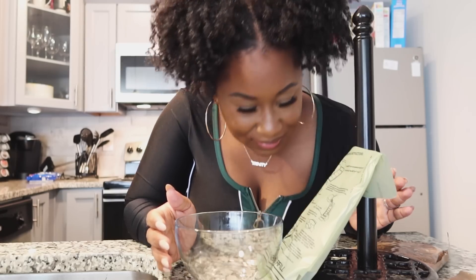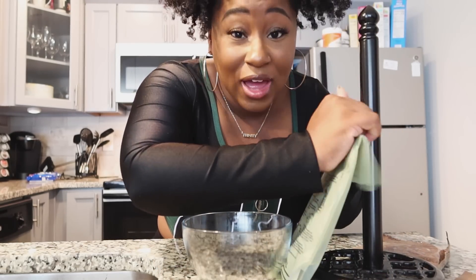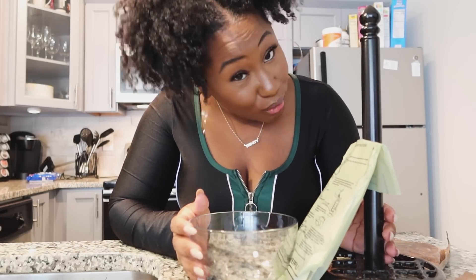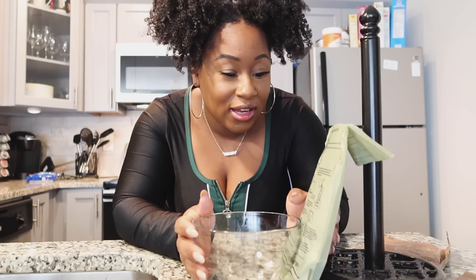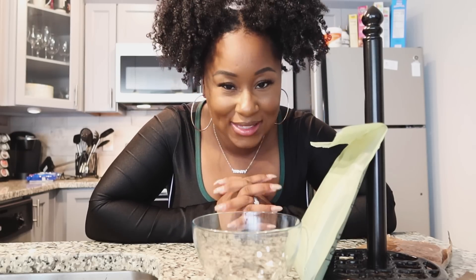Oh my gosh, y'all, I hear something! Wow, this is a real survival guide right here — this is how you survive. I'm glad I'm learning how to do this now because when craziness hits, I might at least know how to eat something. Oh, it is hot — it is actually warming up the food! And now we wait.